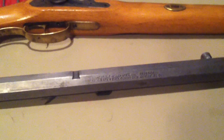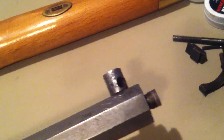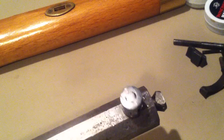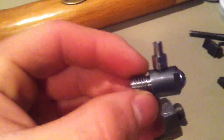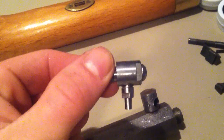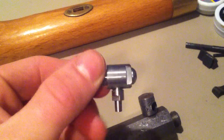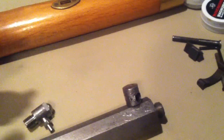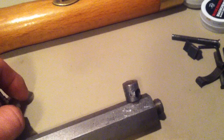I have a Connecticut Valley Arms Frontier Black Powder Rifle I was fixing up. I went to fix it and the nipple was stripped out in the powder drum — as you can see, it's been rusted. I bought a replacement powder drum for this, but I can't seem to get that old powder drum out. If anybody knows how to do this, please comment below. Thank you.